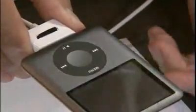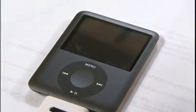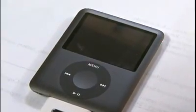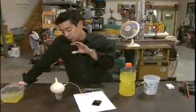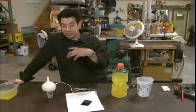Wait a second or two and it magically starts to charge — or maybe it doesn't. We've waited a little while and there's no response from the MP3 player. This is pretty much what I expected.